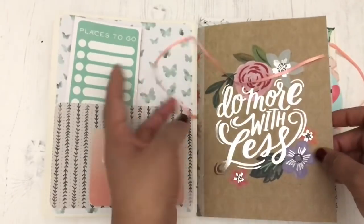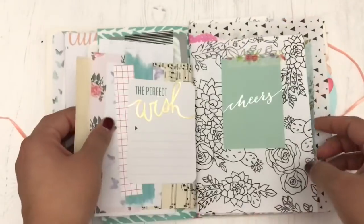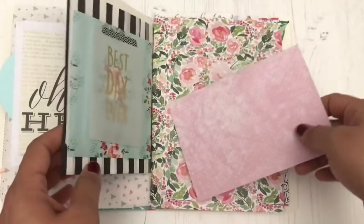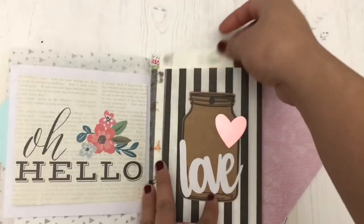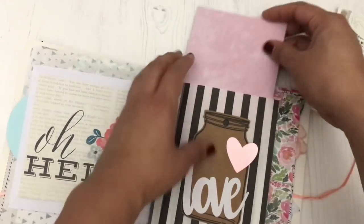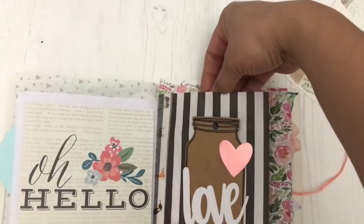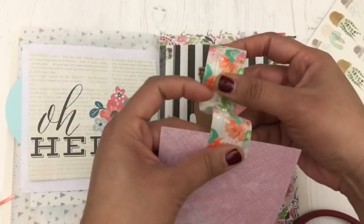In today's video, I'm going to be continuing to decorate the pages of this junk journal. I will have the videos of this junk journal process video down below. I've made this from scratch, used a long-reach stapler to bind all of these pages together. There are three videos total showing how I made this journal up to this point, and I wanted to continue filling this up, adding different bits and pieces because it's really one of my favorite junk journals that I've ever made. It's just really fun to flip through.